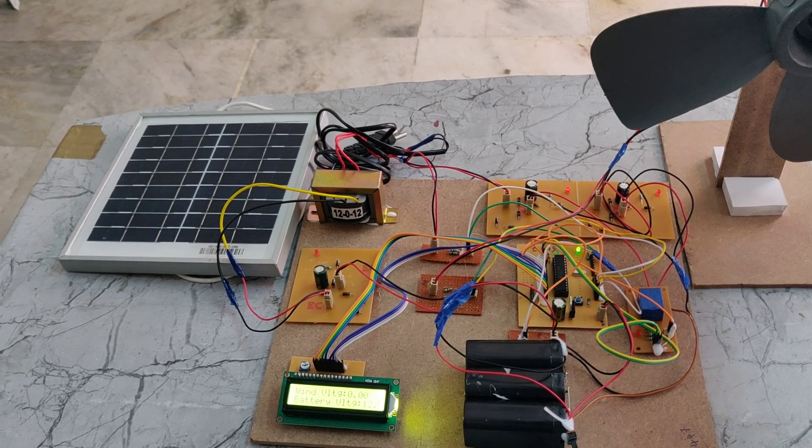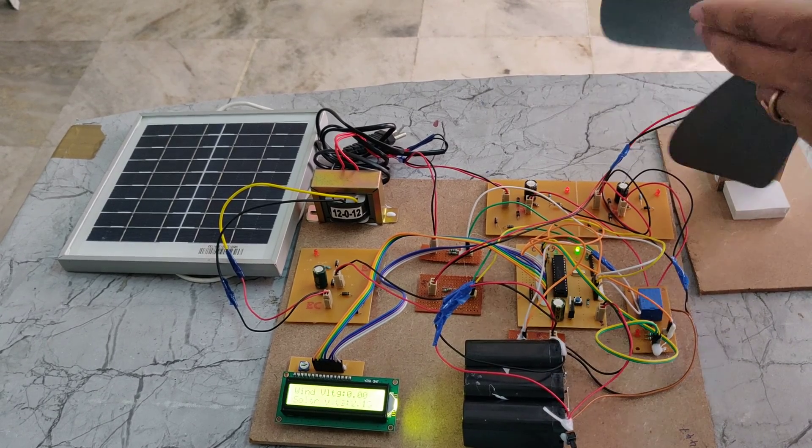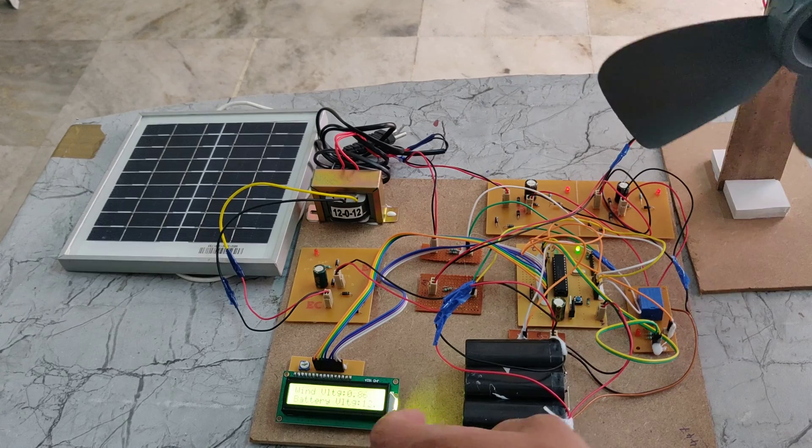If we rotate the wind generator clockwise or anti-clockwise, we can see the voltage rating change, as well as the wind voltage readings on the display.